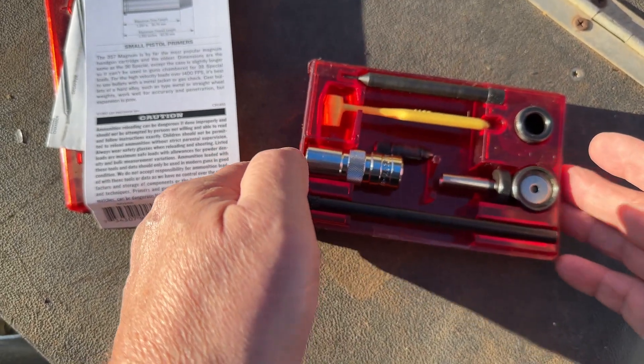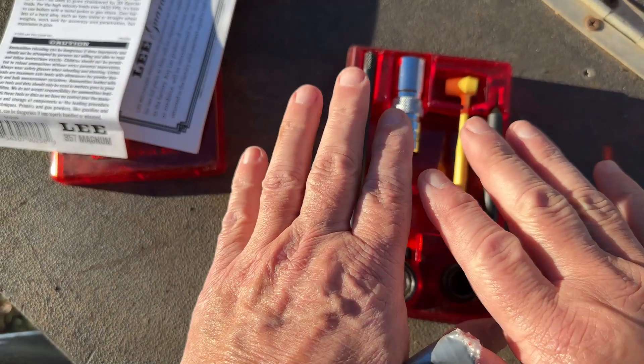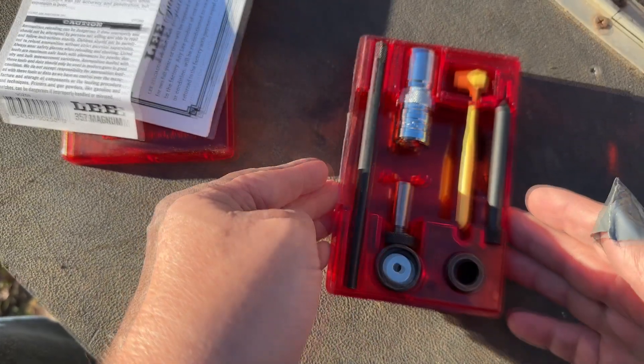All you need, besides the loader here, is a little mallet to tap on it. And otherwise, this is all you need to reload your own cartridges.